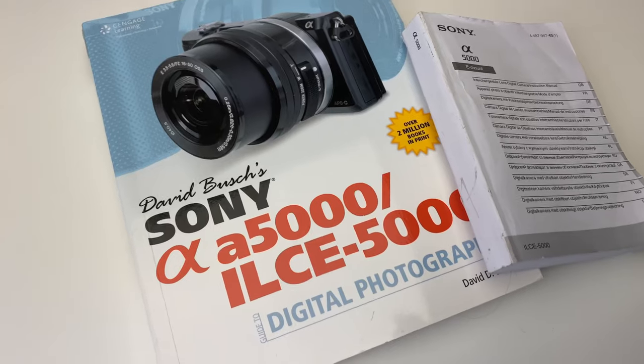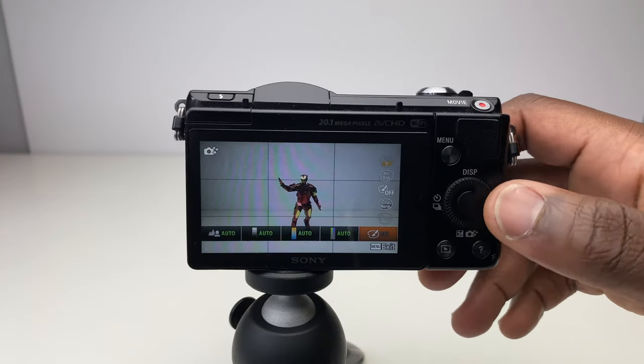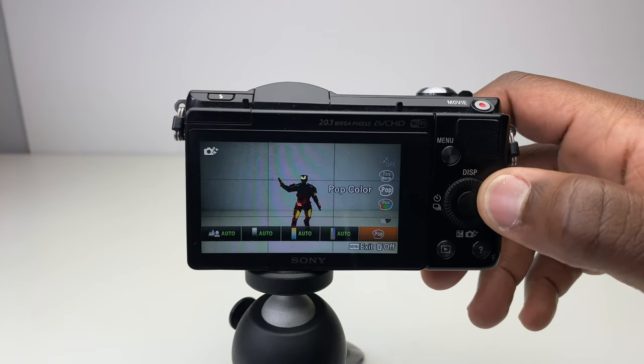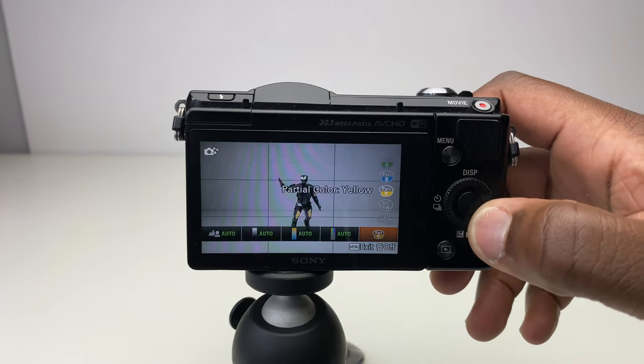You can take things further by exploring manuals or books to get even more out of the camera. You're also able to play around with creative picture effects such as toy camera, mono, high key, retro, partial colour, and posterisation — things you might normally do in post. Having these features available in-camera lets you experiment beyond basic contrast, brightness, and saturation adjustments, which is definitely a plus point.